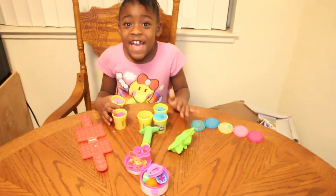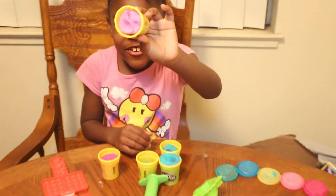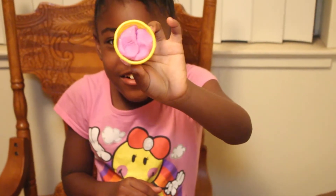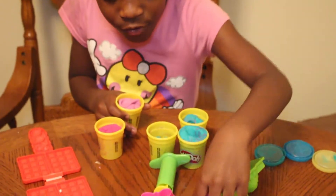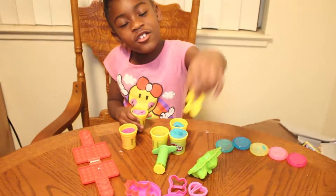So I have five colors today, and first I'm going to be using this pinkish color right here. And for the utensils, like these little things, I'm going to be using a gingerbread man.